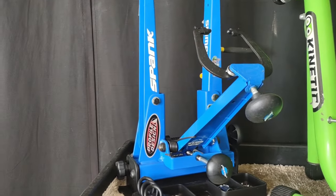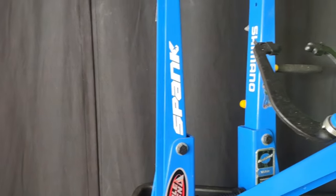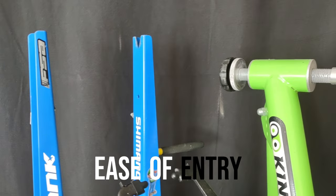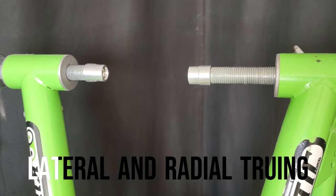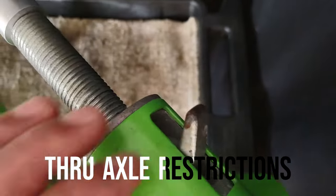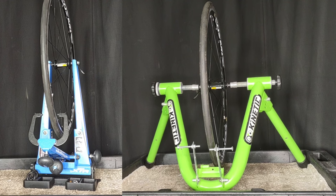I'm going to do a head-to-head comparison of my Park Tool TS 2.2 and my DIY Curt Kinetic Truing Stand. I'm going to use a few key points of comparison: ease of entry, indicator arm adjustment, lateral and radial truing, flip dish capabilities, through axle restrictions, and ease of teardown and storage.